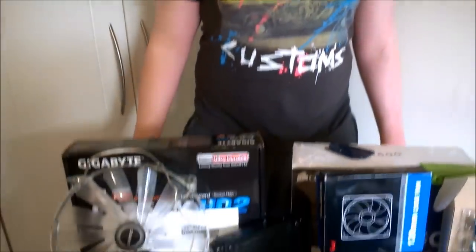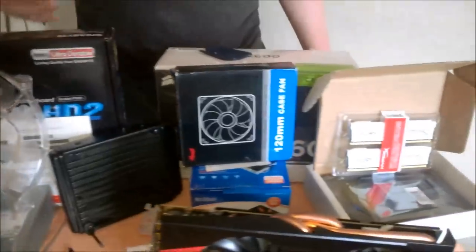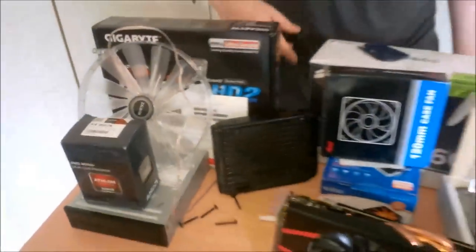Today we have another build for you. This isn't a build I would normally do — it's a mix between parts we had and bought. I recently earned some money and we had a few parts lying around like a case, motherboard, graphics card, and coolers. So I decided to throw the money I had into getting more parts and build a computer rather than buying something for myself. We're going to build this computer, sell it, and then I'm going to buy something for myself.